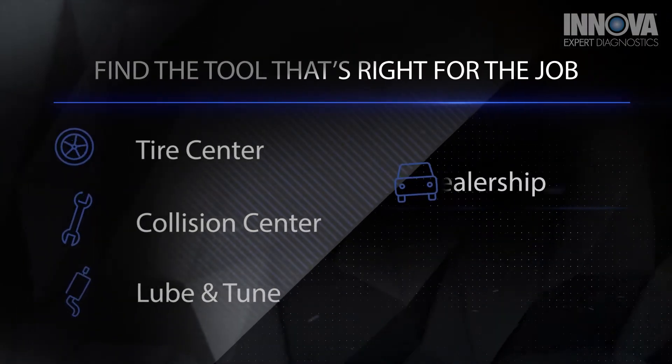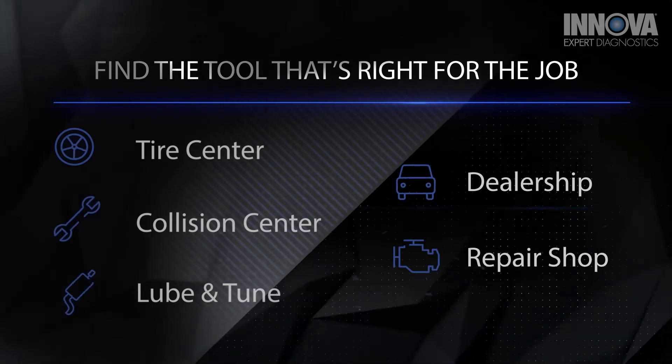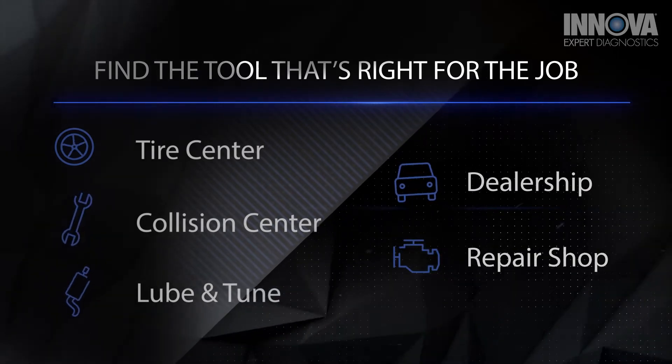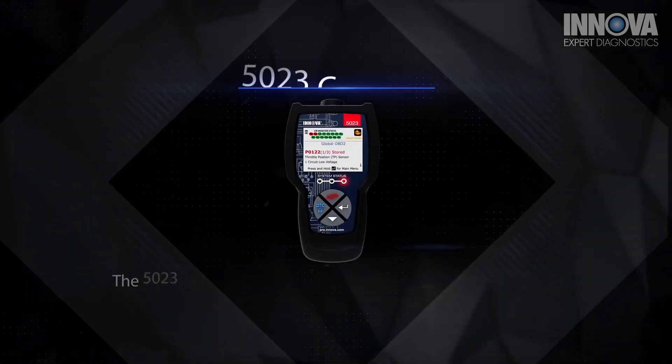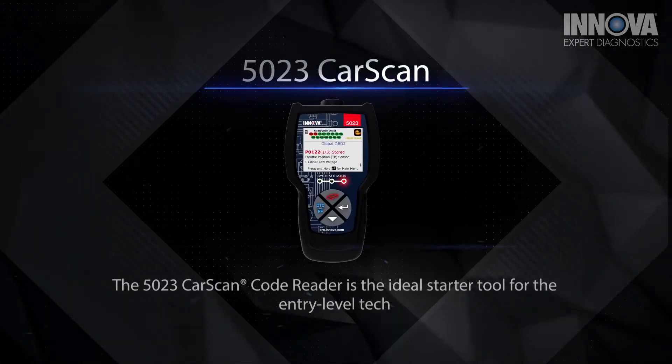Whether you work at a tire, collision, lube and tune, dealership, or independent repair shop, there is an Innova CarScan tool that's right for you. The 5023 CarScan code reader is the ideal starter tool for the entry-level tech.